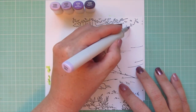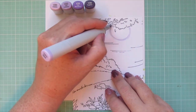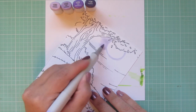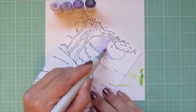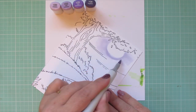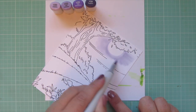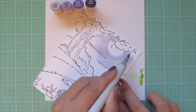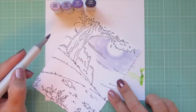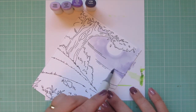I thought it would be fun to do a purple night sky, so I'm starting by taking that V20 and sketching in a moon so that I leave that space white, then beginning to color all around it. Normally I color darkest to lightest, but the exception is with large images like this — I do lightest to darkest because that helps saturate the paper and get it ready for blending.